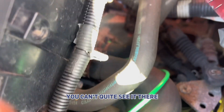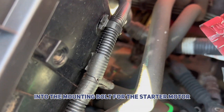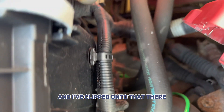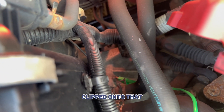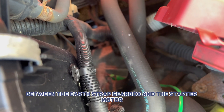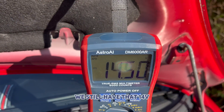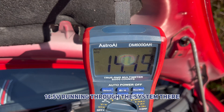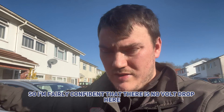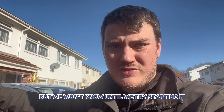Another thing I've done — the green tip is my wire running down there into the mounting bolt for the starter motor. You can just see the solenoid at the top there, and I've clipped onto that, just to see if there's any volt drop between the earth strap on the gearbox and the starter motor where it's been earthed. As you can see we've still got 14, 14.5 volts running through the system. So I'm fairly confident there is no volt drop here and it's all nicely earthed, but we won't know until we try starting it.